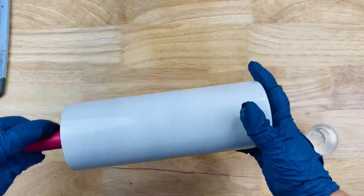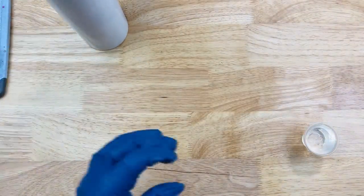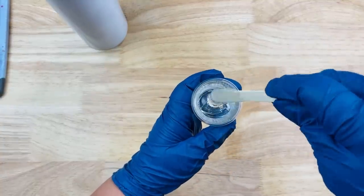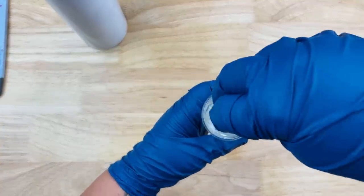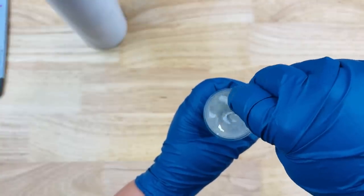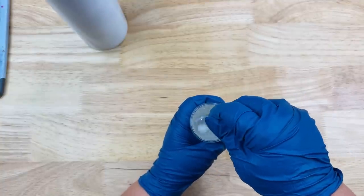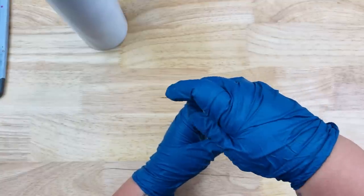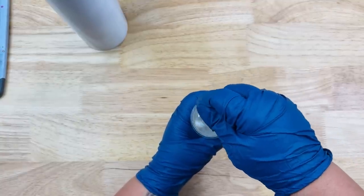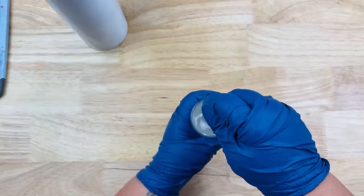We are jumping right into it. I have a 20-ounce skinny — just a double-walled stainless steel tumbler that I purchased through the Stainless Depot company. I went ahead and prepped and primed it with a basic white for my base, and we're going to mix up 30 milliliters of epoxy. I'm using my quick-dry epoxy from Alumalite. If you don't feel comfortable using a quick-dry or speed-coat epoxy, go ahead and use your regular kind.